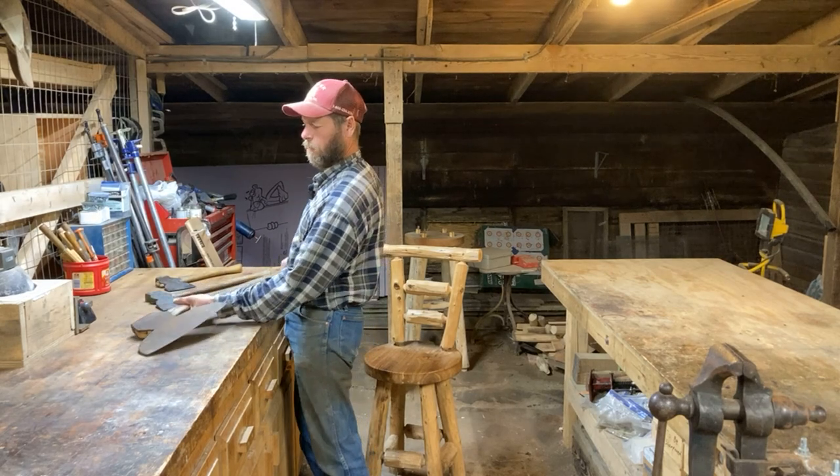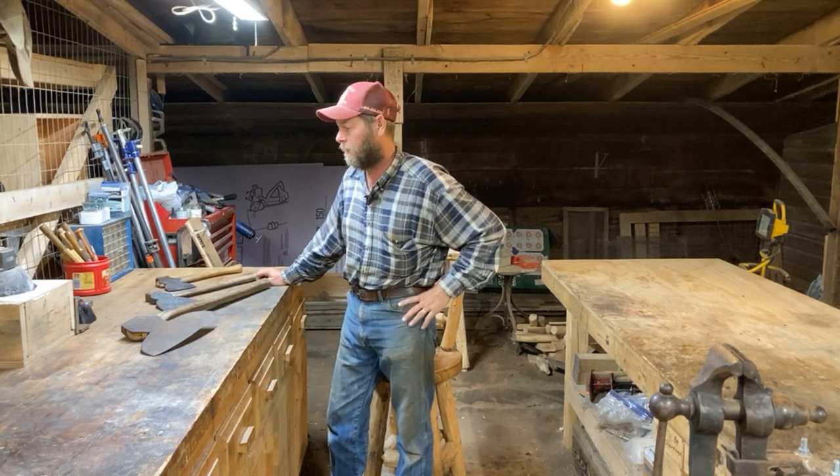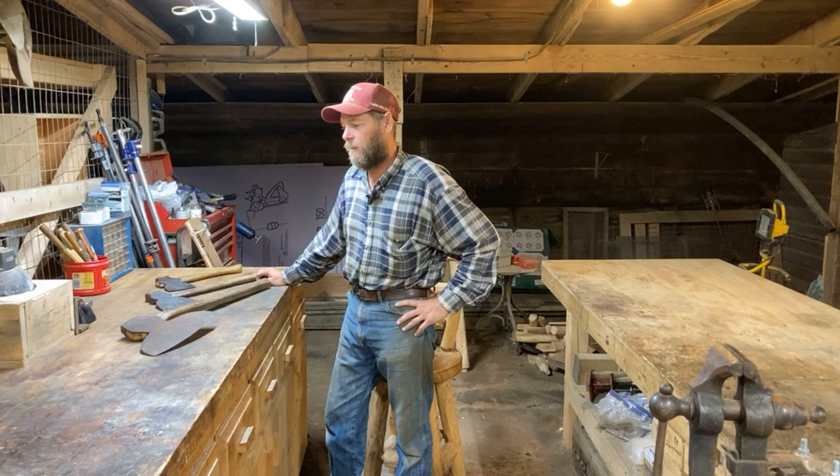These were from the days that people actually used edge tools. We don't use edge tools like we used to. Now we've got skill saws, mortise machines, sawmills, and a bunch of stuff with motors on it — planers. We don't use hand planes like we used to.